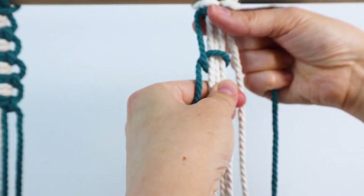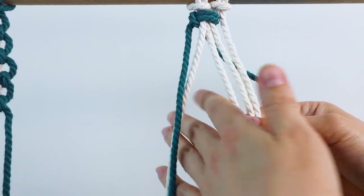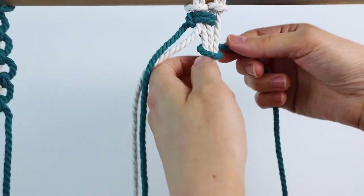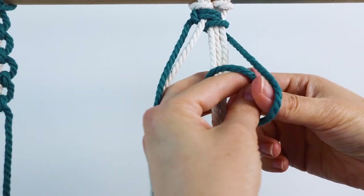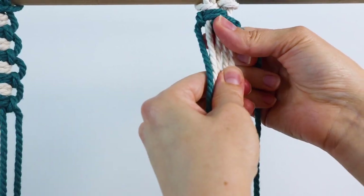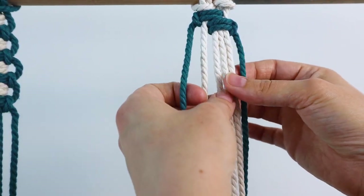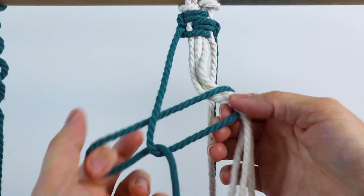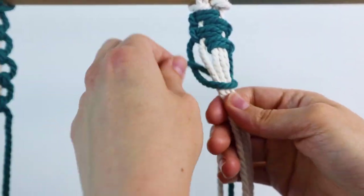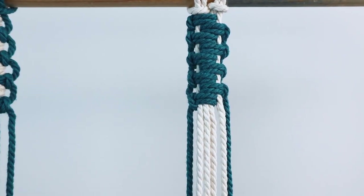Scoot everything up where it needs to be and tighten it. Then for the knot on the right, take the right cord and go around the three cords on the right, ignoring that left filler cord. Go in front, around and through, tighten it up, then behind, around and through. Just scoot everything up, and then you have your first two knots. Now just repeat that back and forth for each knot, continuing onward. Continue going until it's as long as you want.